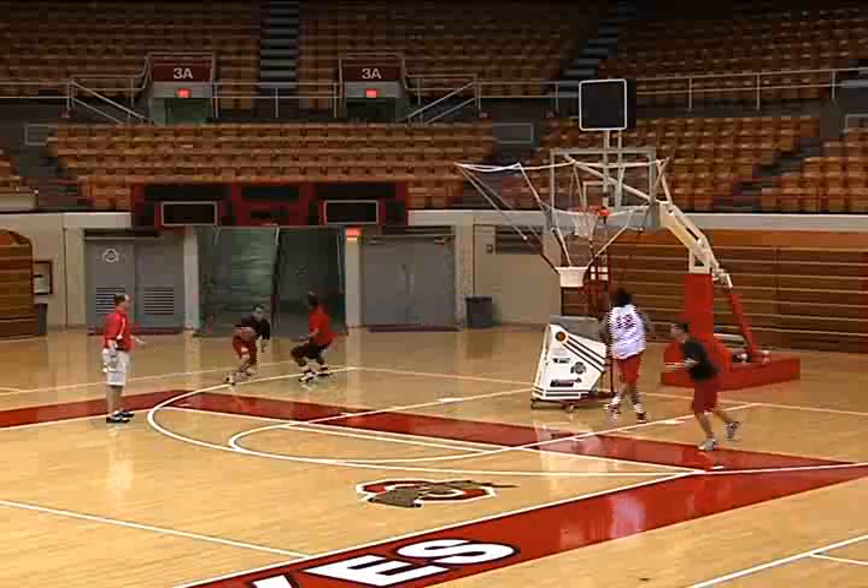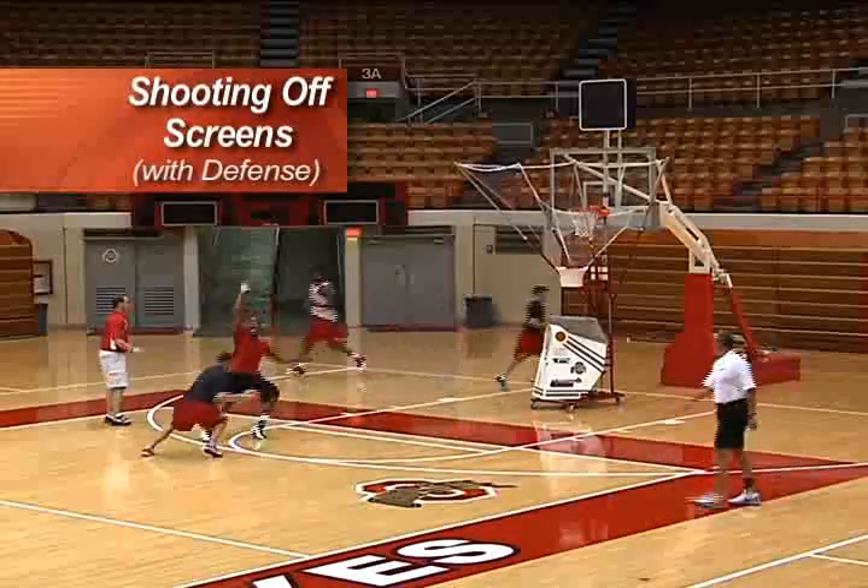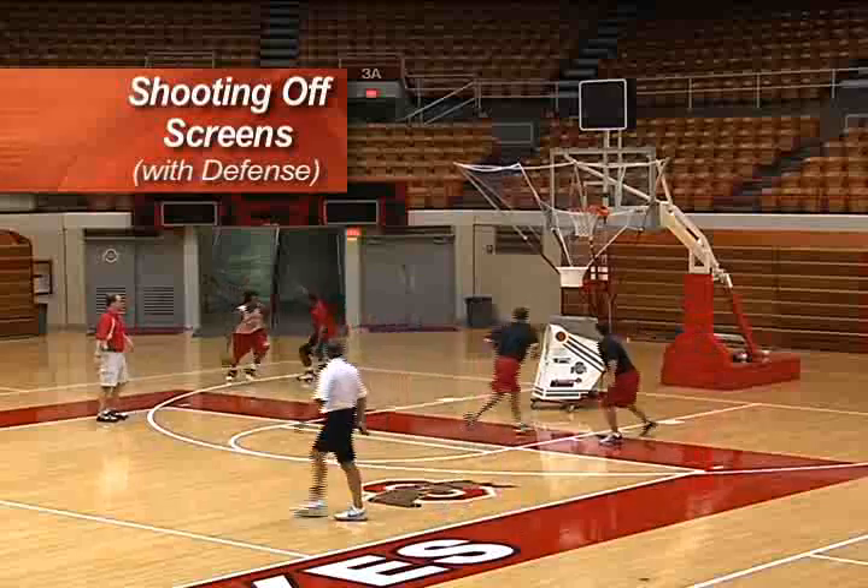Here we go. Boom, lift him. One dribble, pull up. There's the close out. Sell it. Eyes go up, body stays down.